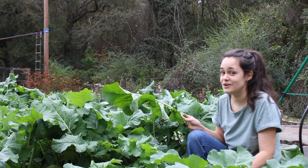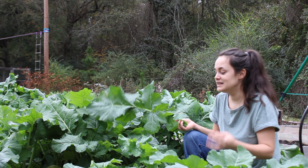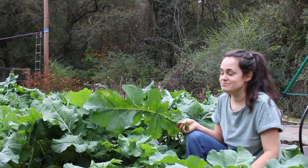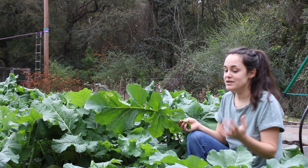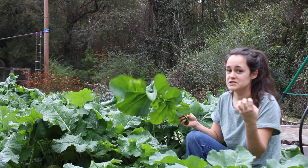Hopefully we get some frost coming soon to knock these bugs out, because it just makes cleaning these collards to eat a lot harder than it needs to be. I'll probably pick all the leaves that have a lot of bugs on them and give them to the chickens, and I'll pick the newer, younger leaves that don't have bugs on them for eating this week.